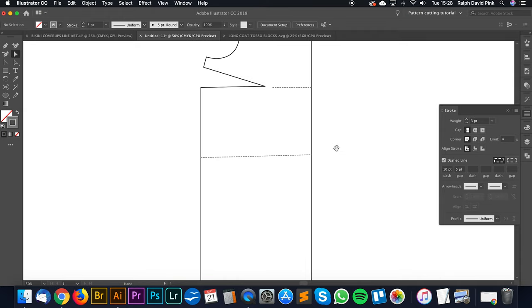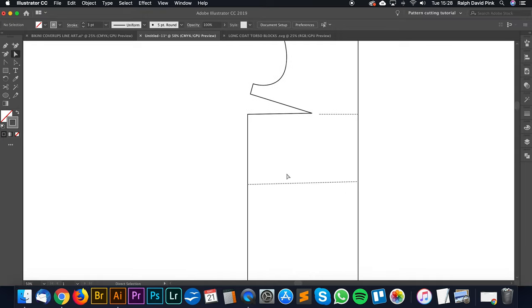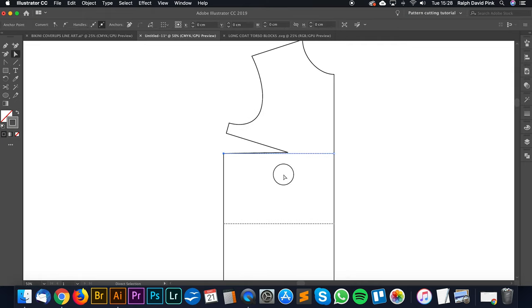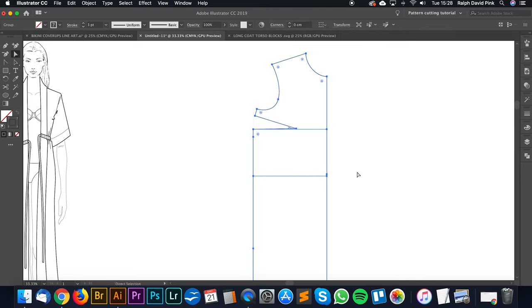I know these lines are slightly diagonal - it's based on the fact that Francesca has a slightly larger front than back in terms of bust expansion. But I'm just going to draw these straight for the purposes of this block because it's going to be oversized anyway - it's not going to be beautifully fitted, so we can have those straight lines.